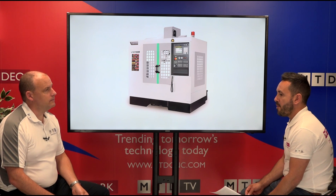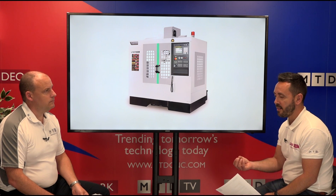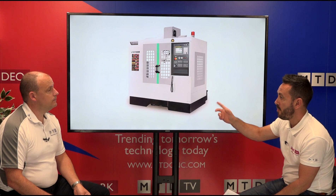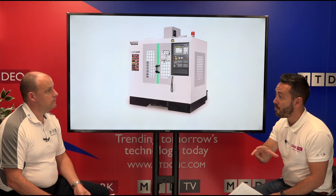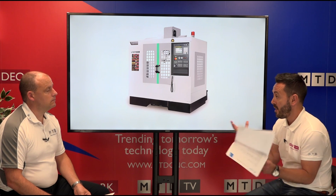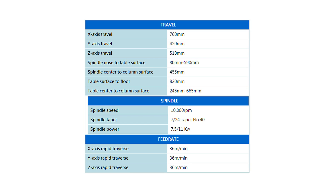Everything's getting more competitive all the time — people are looking to save money and get more spindles in a smaller area. You could fit maybe two of these machines in an area where previously you only had one. That's an extra spindle doing the same parts as before — that's huge. When you break that down into figures, and ultimately everyone is running a business to make money, that's what it's all about.